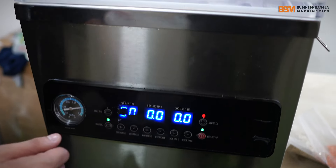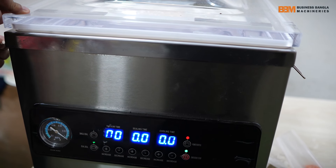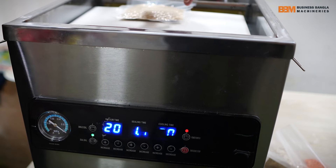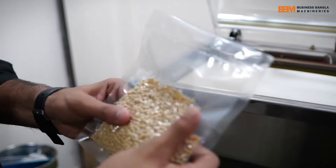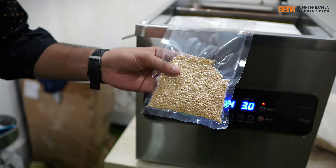Let's see. This is how it is. This is the 4th package. Let's see, this is how it is.